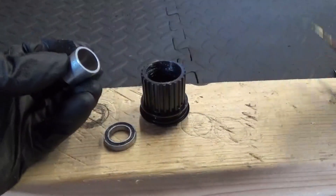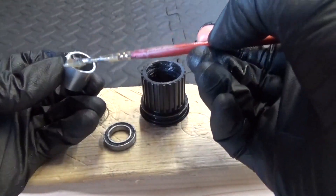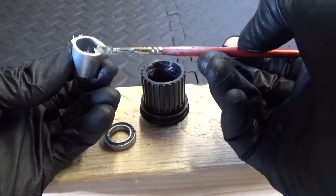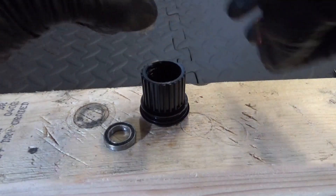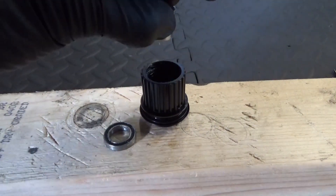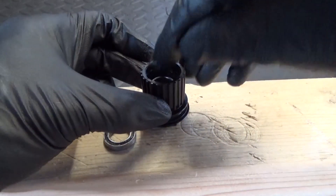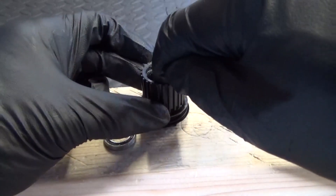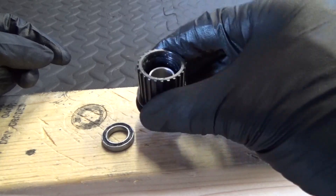Then get your collar spacer. Put a bit of grease on the end that's going to go down in — it just helps to hold it in place down inside and stop it moving around too much. Put it in and it just helps keep it in place.